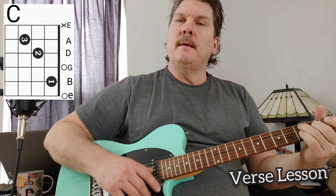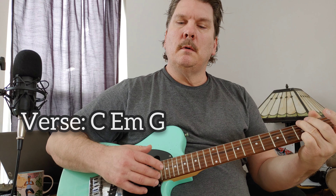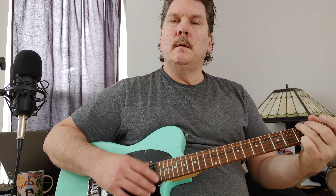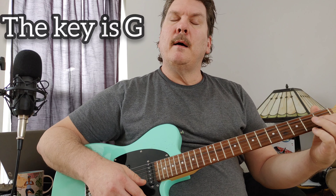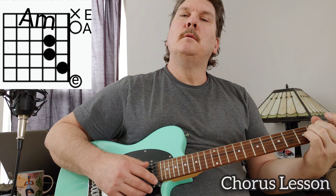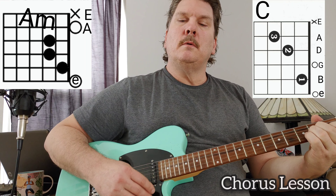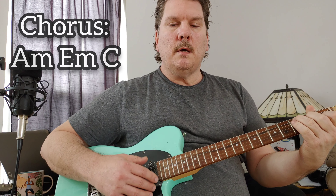The verse is a C minor. The song is in the key of G. Then we go to A minor, which begins the chorus. It goes through a verse and a chorus, then repeats another verse and another chorus.